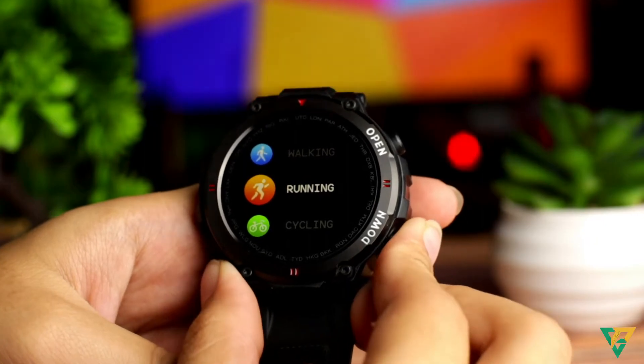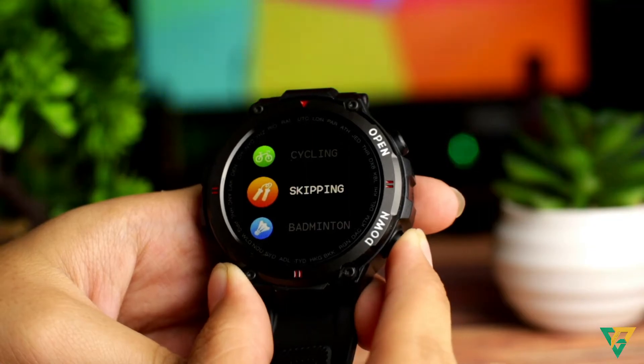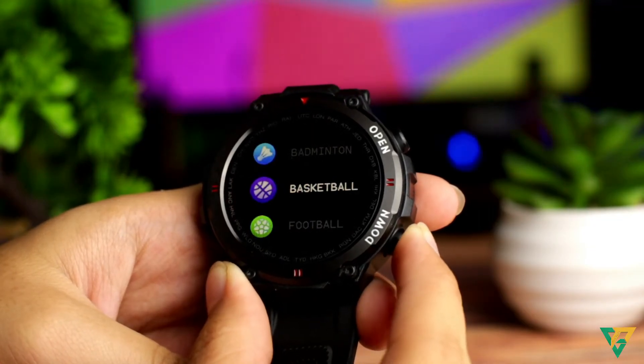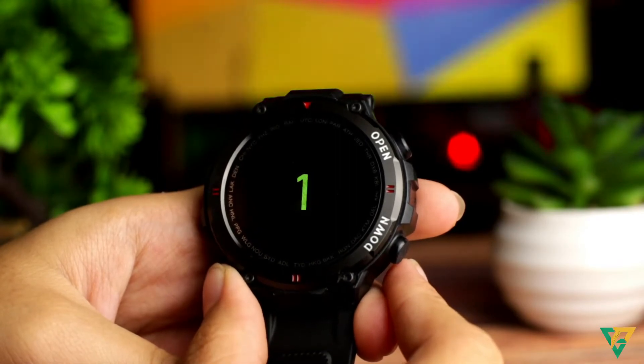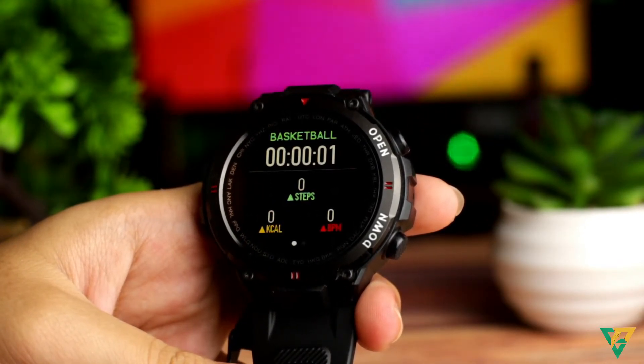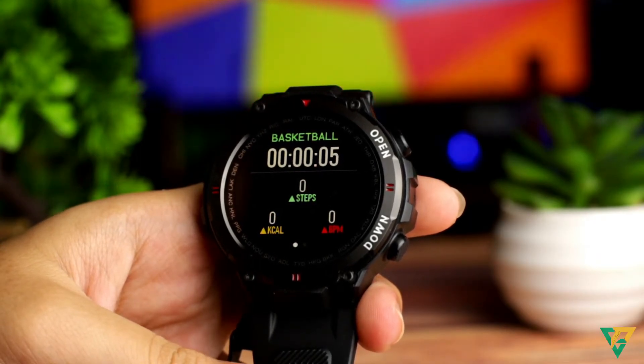Meron din tayo yung sports mode — like walking, running, cycling, skipping, badminton, basketball, at football. Pag nag-click ka sa mga sports mode na to, lalabas yung timer. Kung ilang steps ang nagawa mo, ilang calories yung nababurn mo, at nakamonitor din yung heart rate mo — kung ilang beats per minute yung takbo ng puso mo.